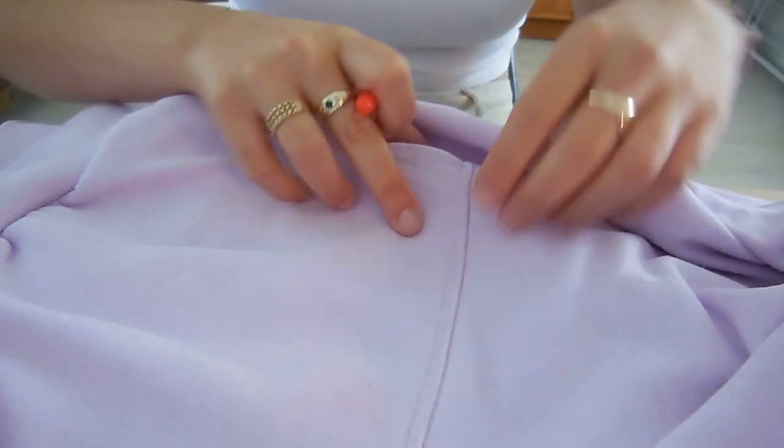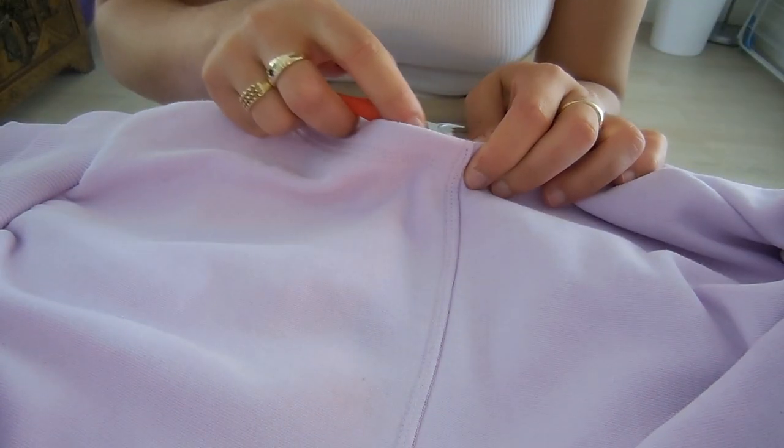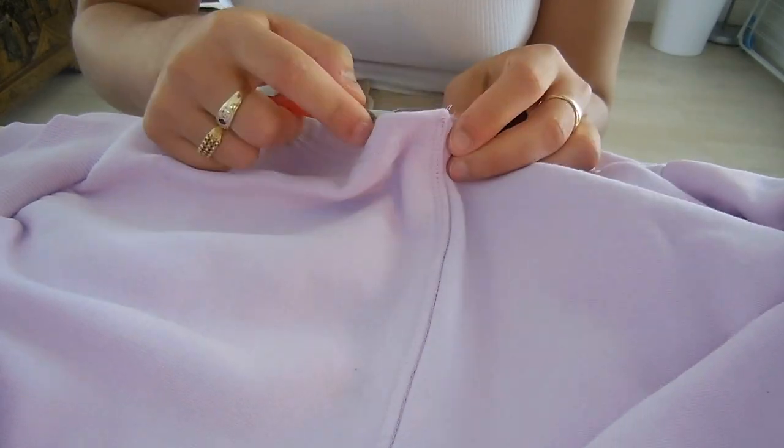First thing you want to do is grab your seam ripper and unpick the stitch holding the pocket in place, because you're going to want to position it further up on the jumper.